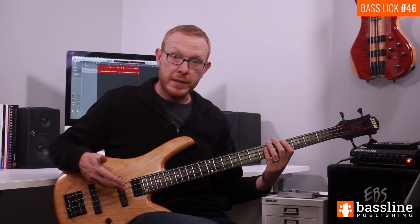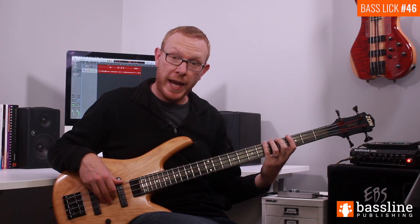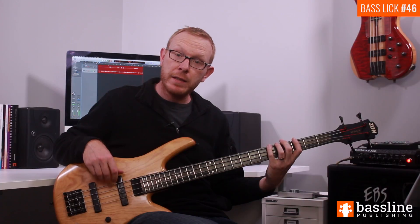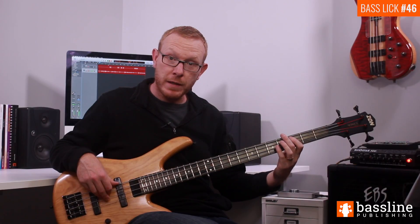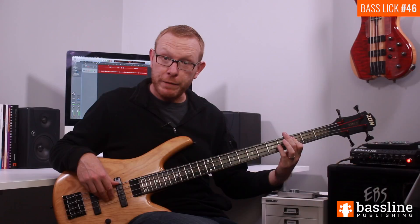That G sharp is going to lead us directly into the fourth beat of the bar. We're going to hammer on from the G sharp into an A, and that's going to be the first note of beat four. So we have the A, then we're going to have a ghost note on the A string. We're then going to play the C at the third fret, and then bar across to play the F natural at the third fret of the D string.